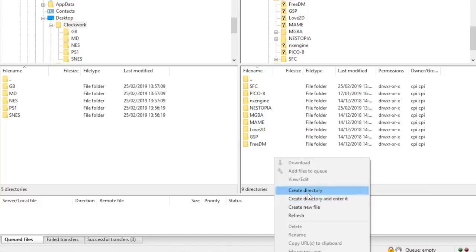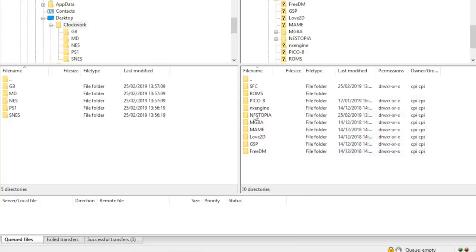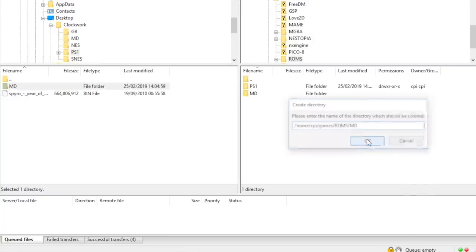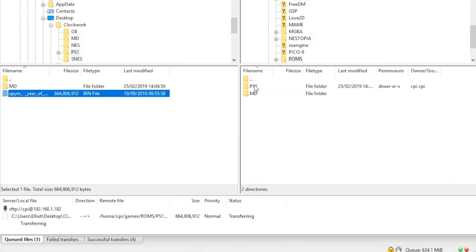Now what we want to do is talk about adding emulators that aren't already appearing on the ClockworkPi. This will help you tackle things like Genesis and other systems. Create a folder in your ClockworkPi called ROMs — to do this, right-click and select Create Directory, and rename it to ROMs. In there, create a new directory called PS1, and you can also create directories for other systems such as Mega Drive. Then it's literally just a case of dragging your ROMs into the folders you've just created.